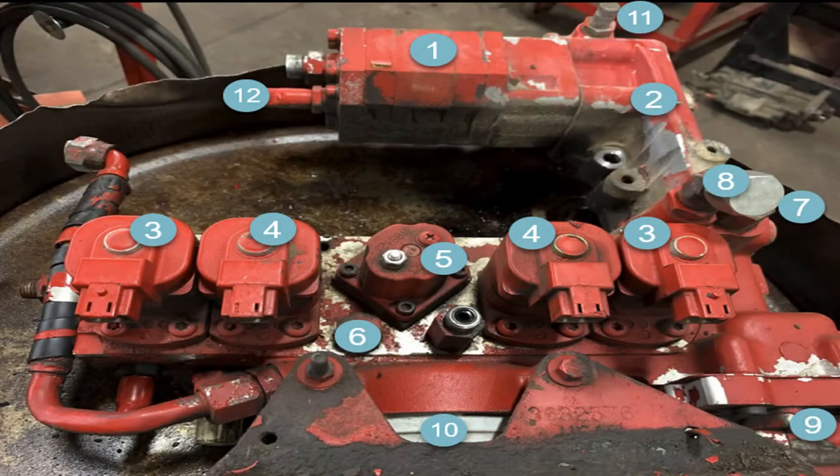Here we're looking at an IFSM assembly that's laying on a bench off of the engine. It's in a drain pan. The IFSM itself, number two, is an aluminum housing — it's an L-shaped housing. All those pieces that have numbers on them are bolted to that L-shaped aluminum housing. The housing has internal drilling passages in it that have plugs in it. It has a couple check valves in it that are replaceable.